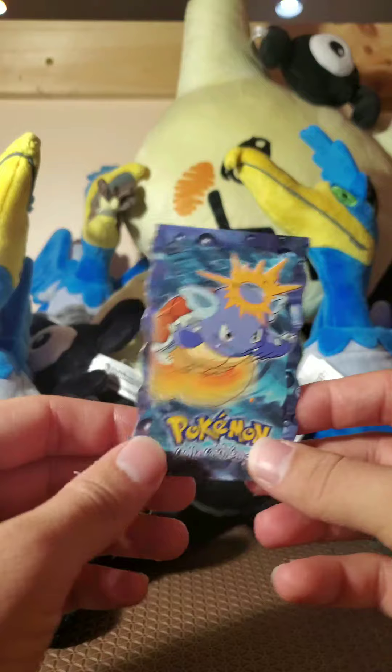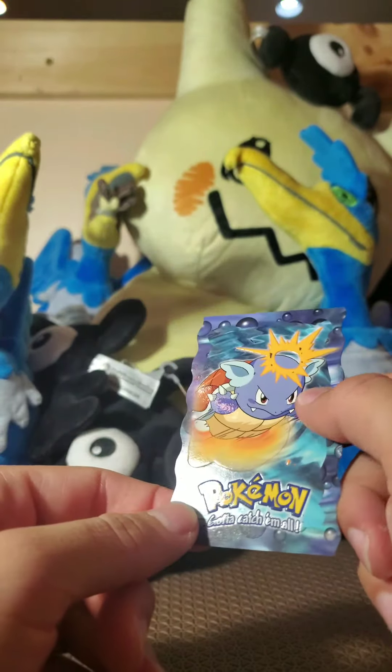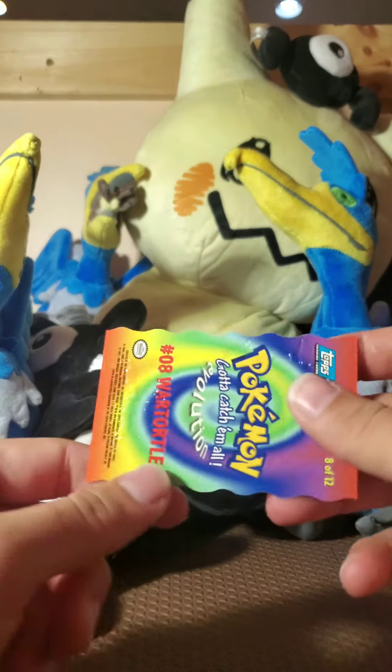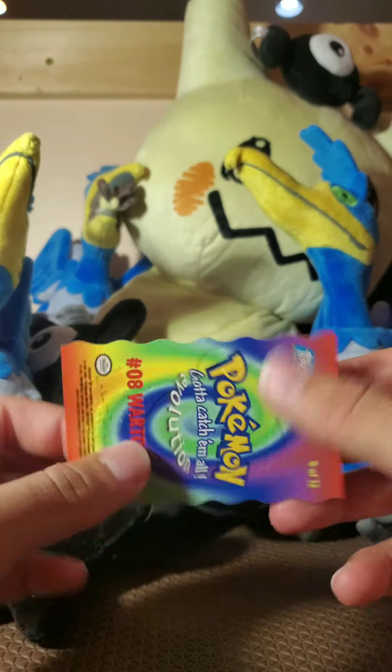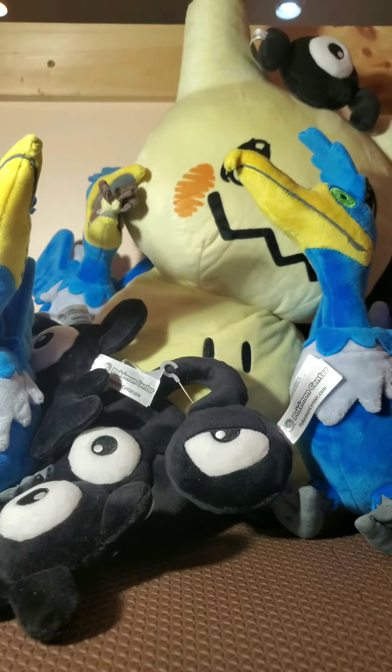But we got this really cool Wartortle. It looks like it's a sticker... no, it's just raised. Okay, I gotta keep that in good condition, so let me get that sleeved up. Yes, I'm always out. Peace, peace.